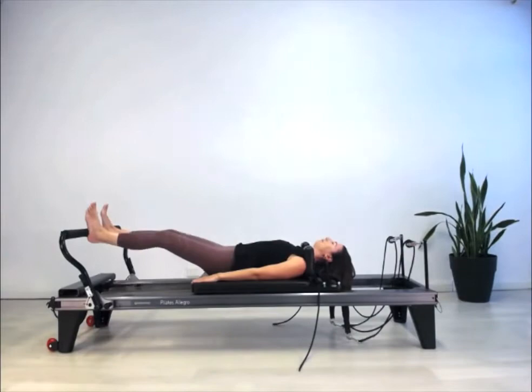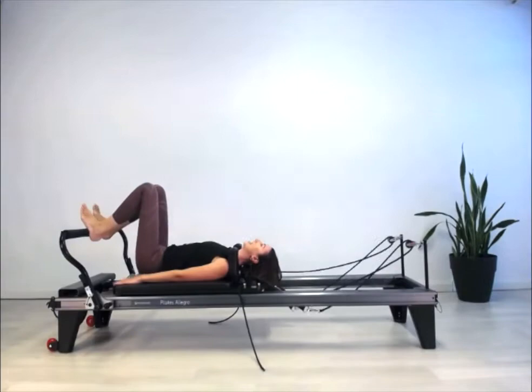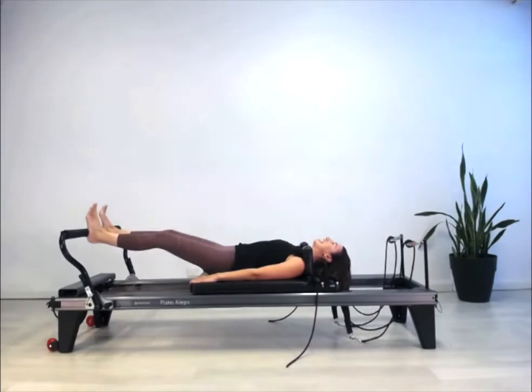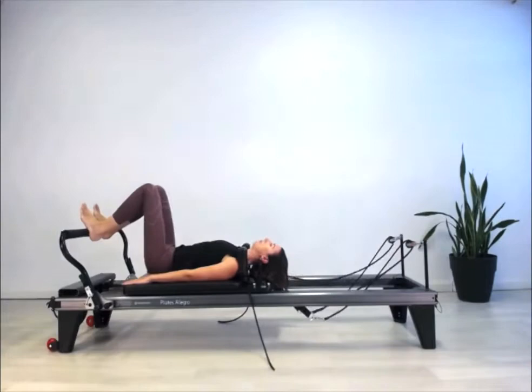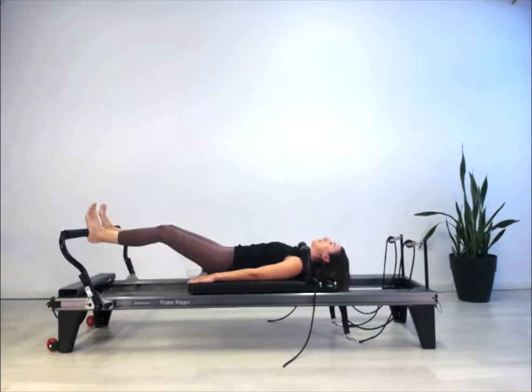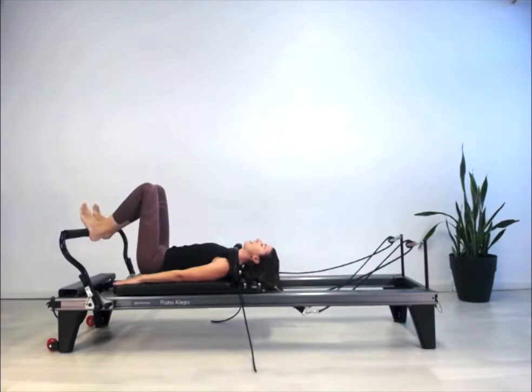Inhale, then exhale to straighten the two legs out, and inhale to come back home. Keep going — think about just folding at the hip joint and making this a real translation of foot and hip intelligence, with the knees just being a carrier of that energy line. Don't think about bending and stretching the knees — thinking about folding and lengthening at the hips is a better way to go. I like to imagine I'm lying on a bed that's inclining downward toward the springs, super light through the chest, pressing through the arms so that my hips can truly control that spring load.